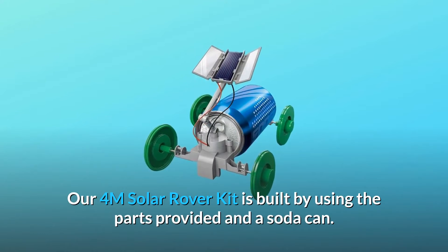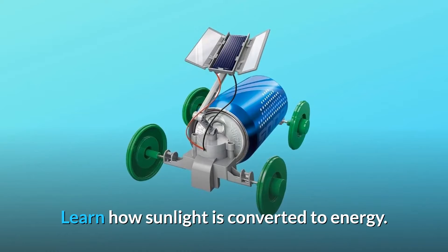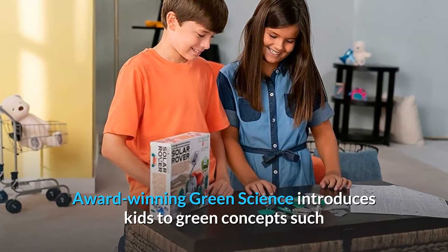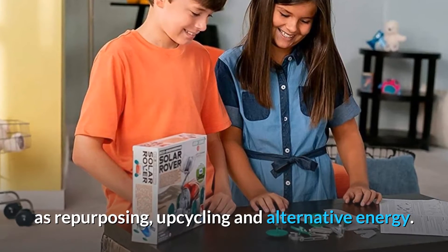The 4M Solar Rover Kit is built using the parts provided and a soda can. Learn how sunlight is converted to energy. Award-winning green science introduces kids to green concepts such as repurposing, upcycling, and alternative energy.